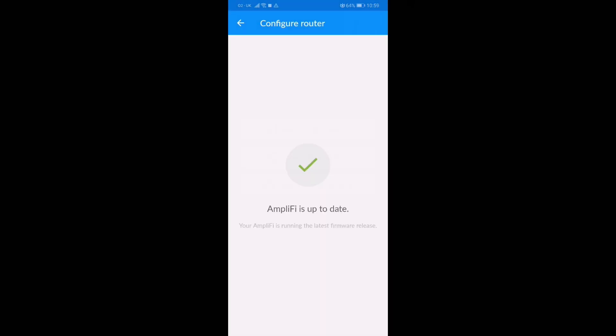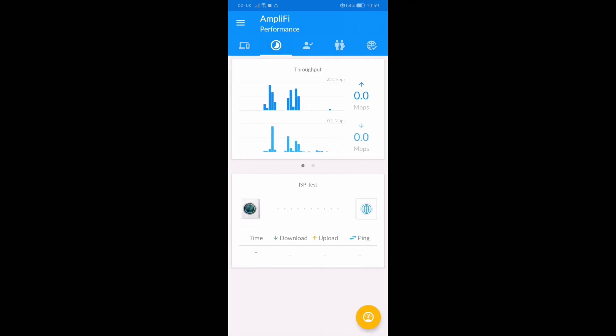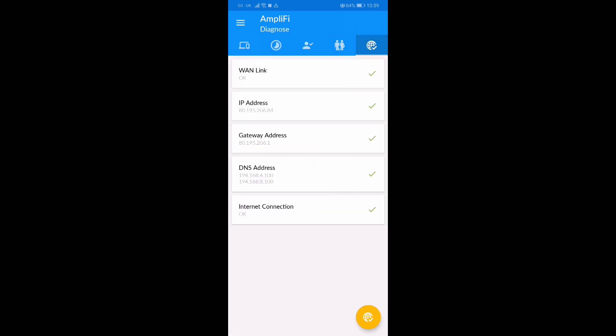It also prompts you to create a Ubiquiti account. Once you've configured your SSID, you'll need to go into your device — your phone or tablet — and change the Wi-Fi to connect to the new SSID you've created. Once you log in on the new SSID, everything should be working fine.